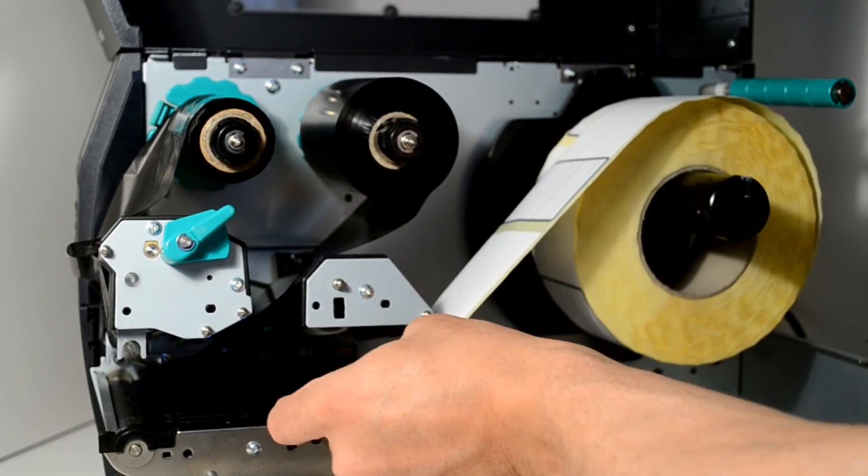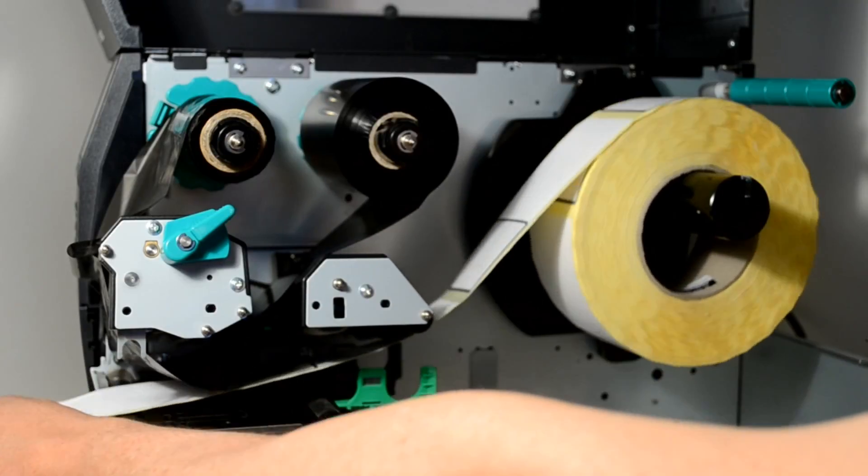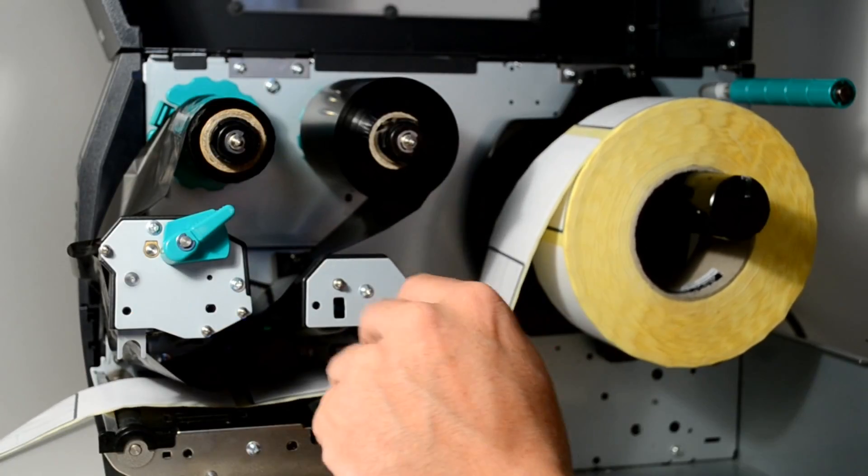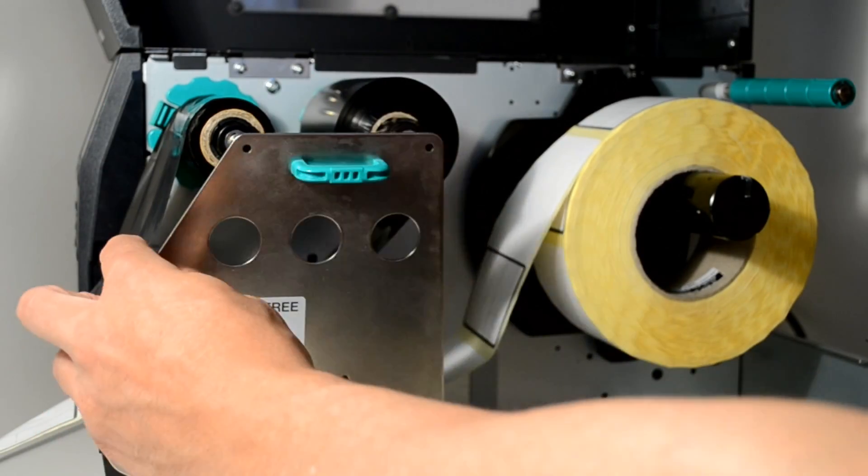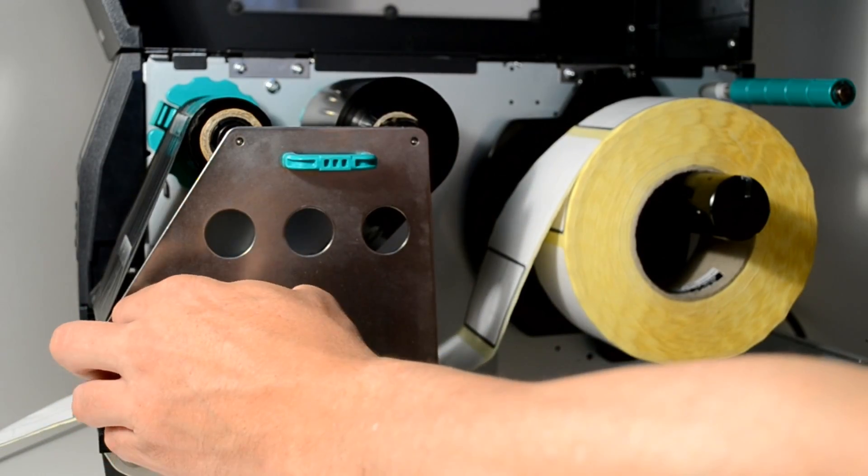Feed on a few labels beneath the printhead. Now lower the printhead and then secure the locking head by lifting the plate and lowering the catch to the label position.